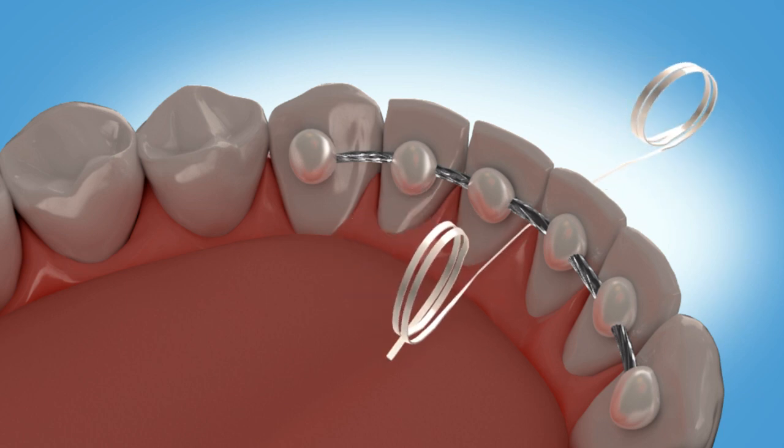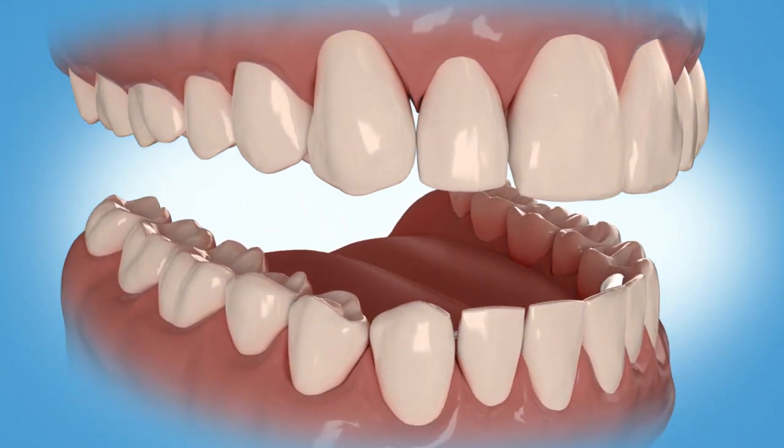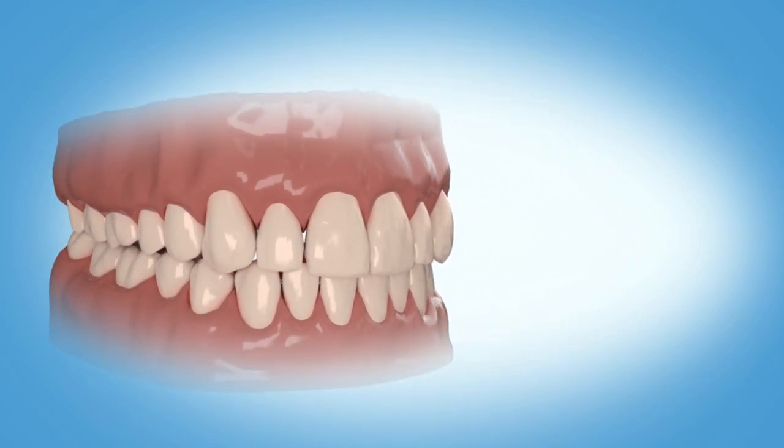Make sure to floss beneath your retainer every day. With practice, this will become quick and easy. Congratulations again on completing your orthodontic treatment. Please let us know if you have any questions.